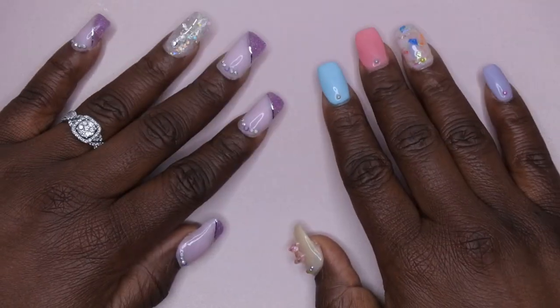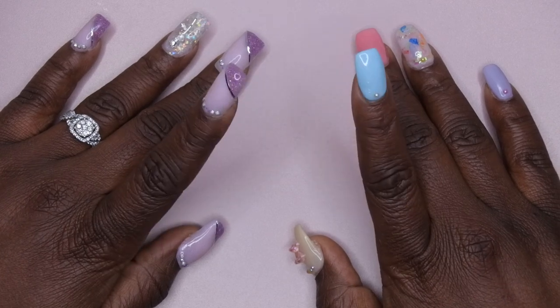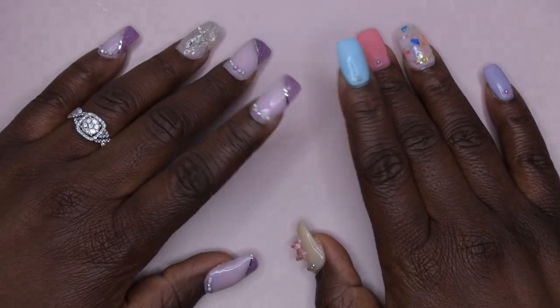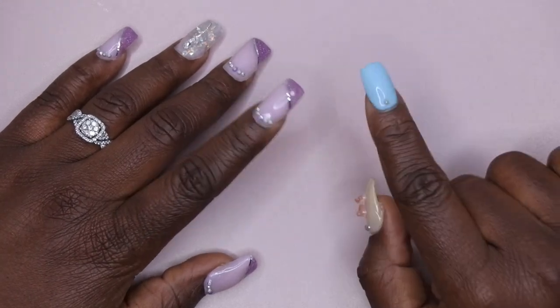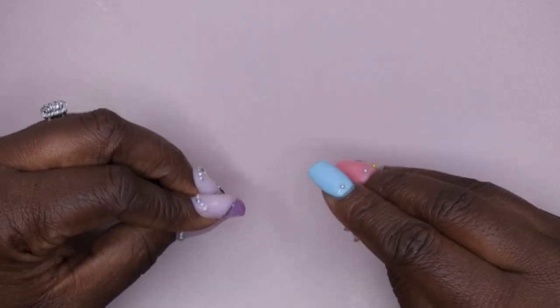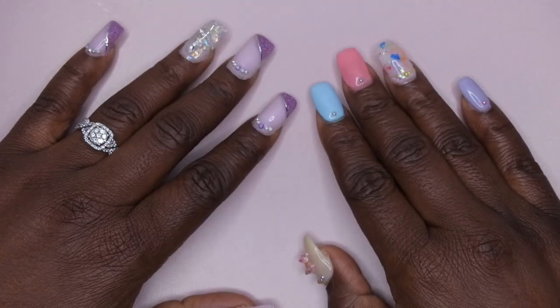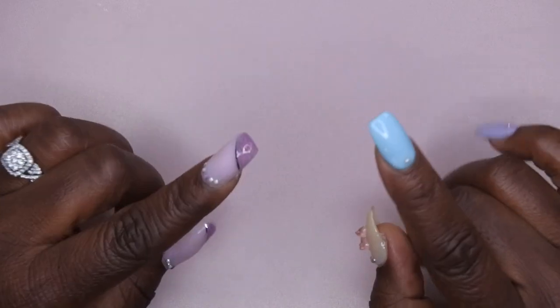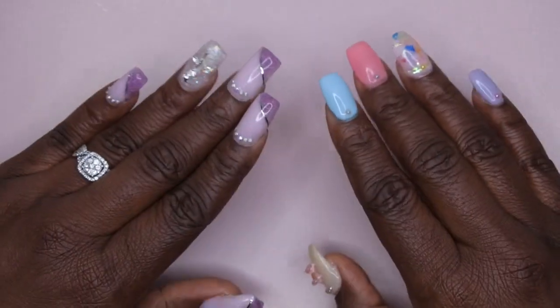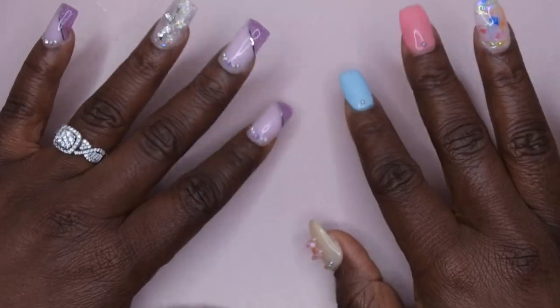Hello happy people! I'm back with another video and today I have a small Young Nails haul for you all. This video is super late but I did shop the Young Nails February sale where they said they had a new grab bag. I was really excited to see what was included in the grab bag because I did do their Black Friday mystery boxes and absolutely loved them. I wanted to see what they might have had in their grab bags.